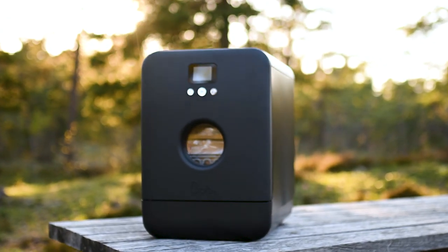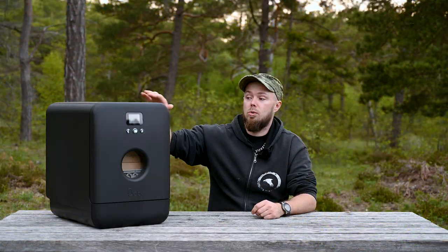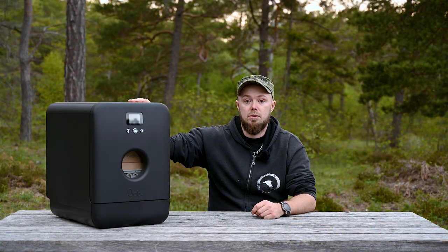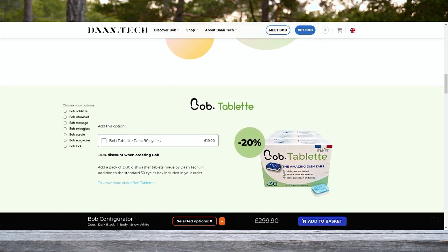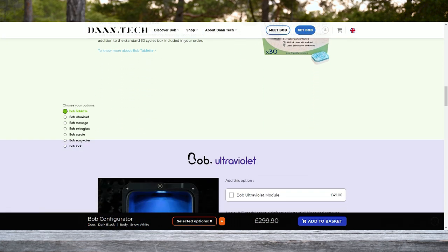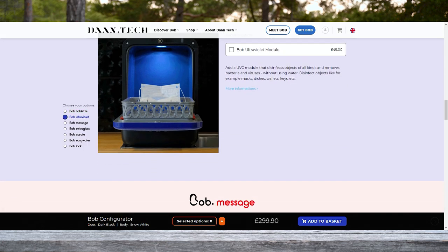In this video we're going to talk about Bob. Bob is a mini dishwasher perfect for tiny spaces like cabins, tiny builds, small apartments and even vans. We're going to be installing it and trying it out together with you guys, and at the end of the video we're going to share our thoughts about Bob. When ordering your Bob from Dantec you can choose from a bunch of accessories — it's totally customizable. Check out the homepage and you can decide what you want your Bob to come with.